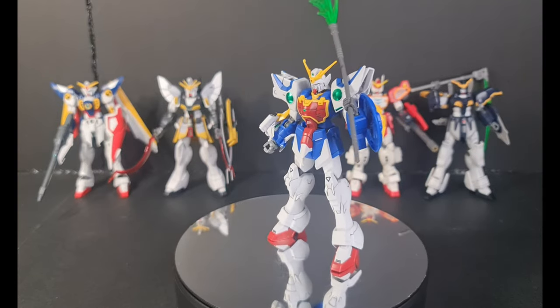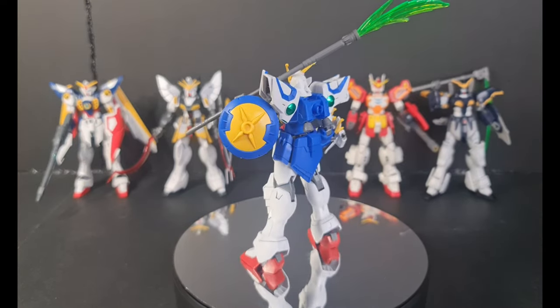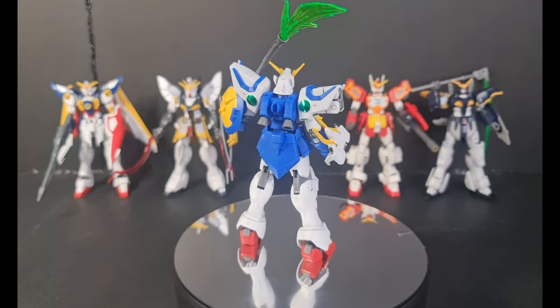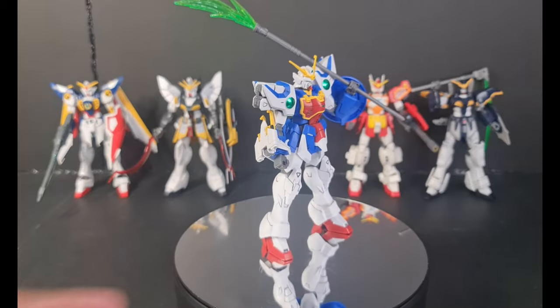Okay guys, Happy New Year! So this is our first review for the year 2023. This is the Gundam Shenlong from the Gundam Wing TV series. This one is an HD After Colony kit.